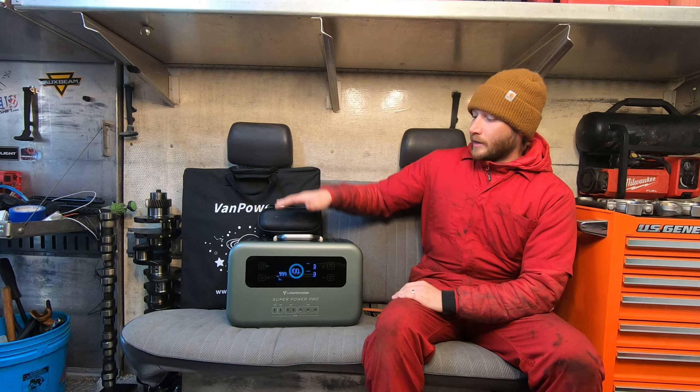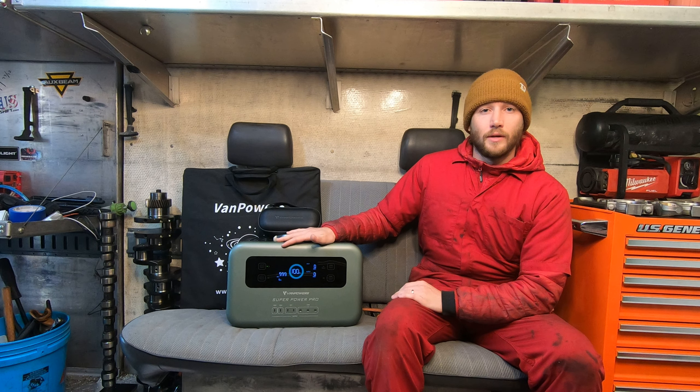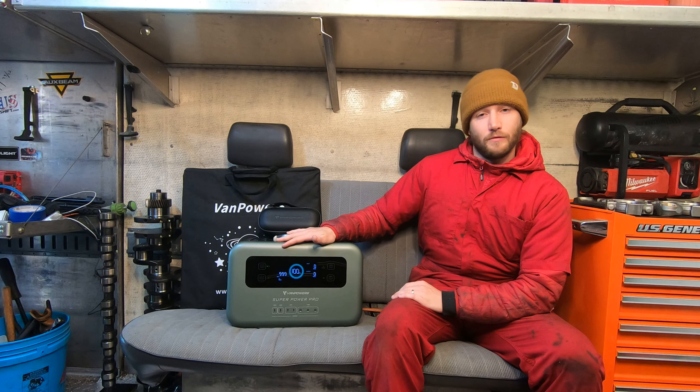Well, there you see the capabilities of this battery bank. I've been using it in my truck every day while I'm out working. If you're interested in one of these, thanks to VanPowers — check out the link in the description and the pinned comment and pick yourself one up. Thanks for watching this video, true supporter of the channel. I'll see you on the next episode.